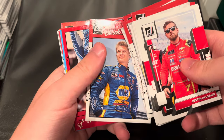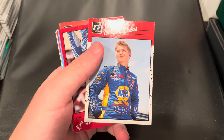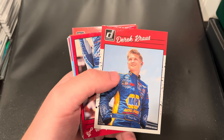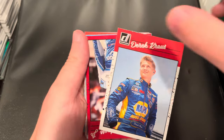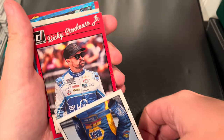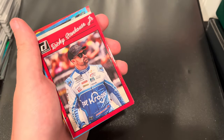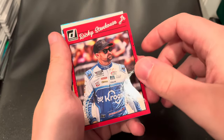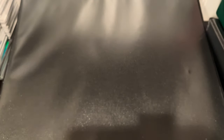It looks like we got ourselves a numbered card right here. I can tell — it may not look any different than these other cards. But this looks like a red parallel of Ricky Stenhouse Jr. in the retro, and we do have ourselves a number on here: number 253 of 299. So that's pretty cool right there. We're going to pop that in a little sleeve to protect it — I like protecting the numbered cards.